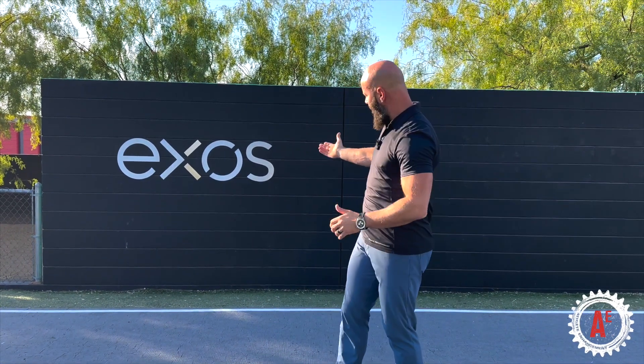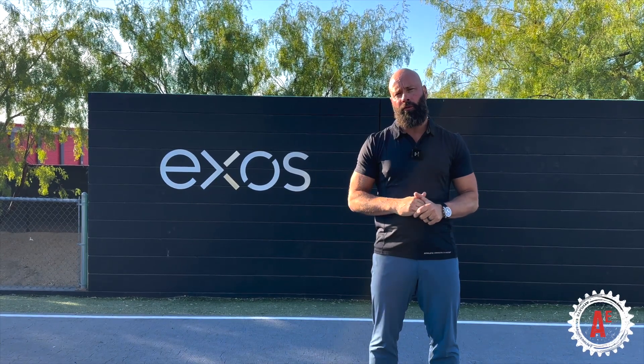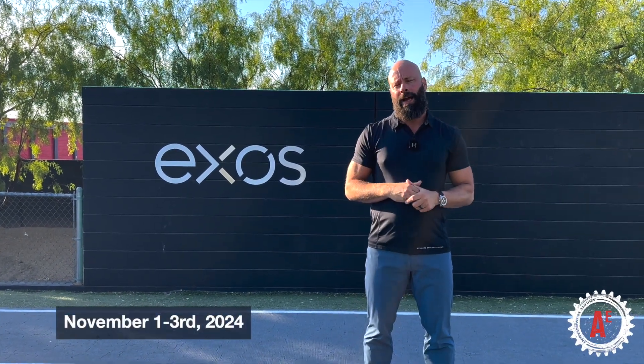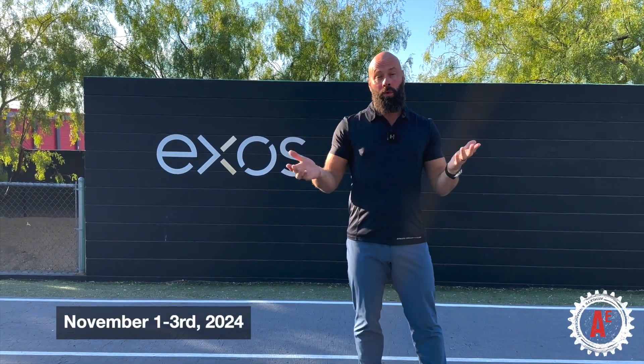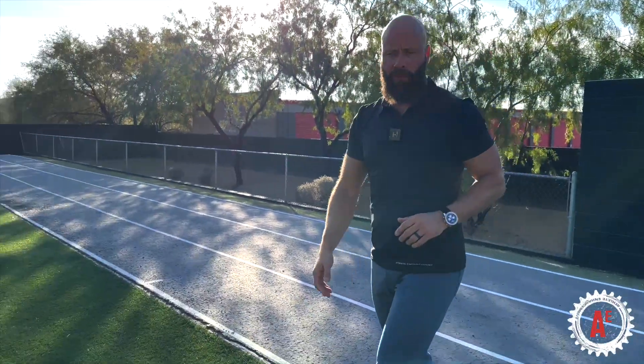We are on property here at Exos, which is going to be the location for the first DNS Strength Training 3, really one year from today, November 1st through the 3rd. We're in Scottsdale, Arizona, so we've got this amazing sun and gorgeous sky. Just want to give you a quick tour of the facility.